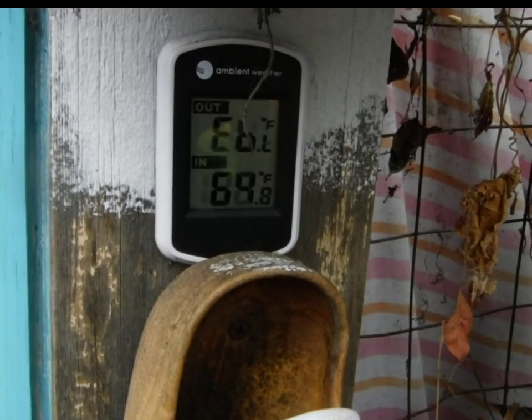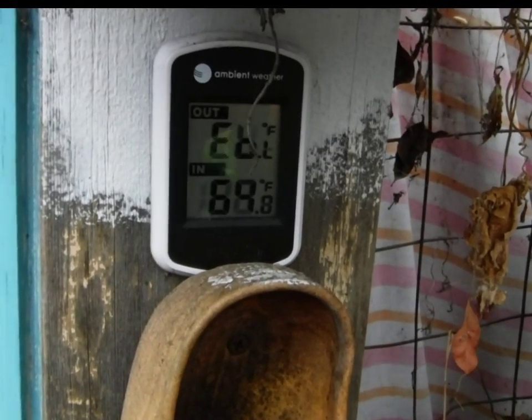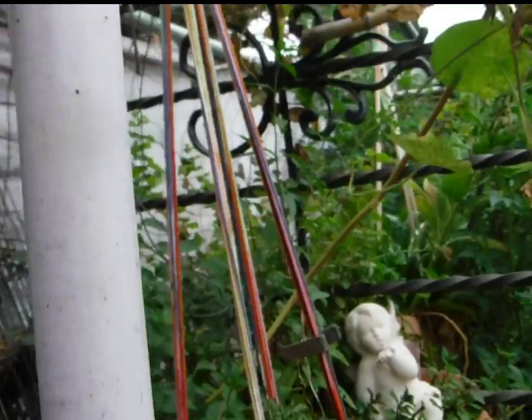Good morning YouTube. It is September 2nd, 2016, 8 o'clock in the morning. I'm in Grove, San Diego, California.